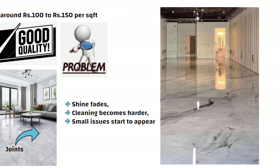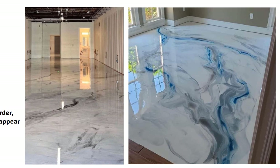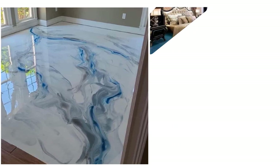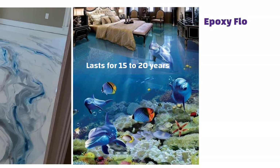Now imagine a different kind of flooring with no joints at all. It looks like Italian marble, comes in beautiful 3D or metallic textures and lasts for 15 to 20 years. I am talking about epoxy flooring, specifically epoxy metallic and 3D flooring for homes.